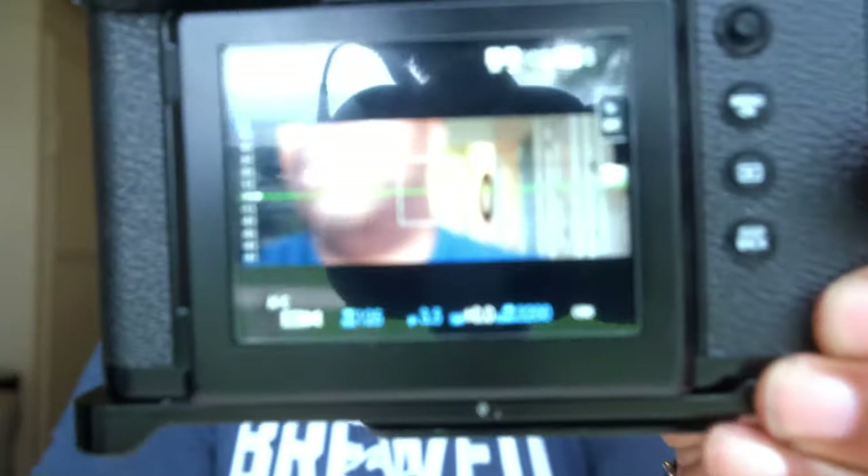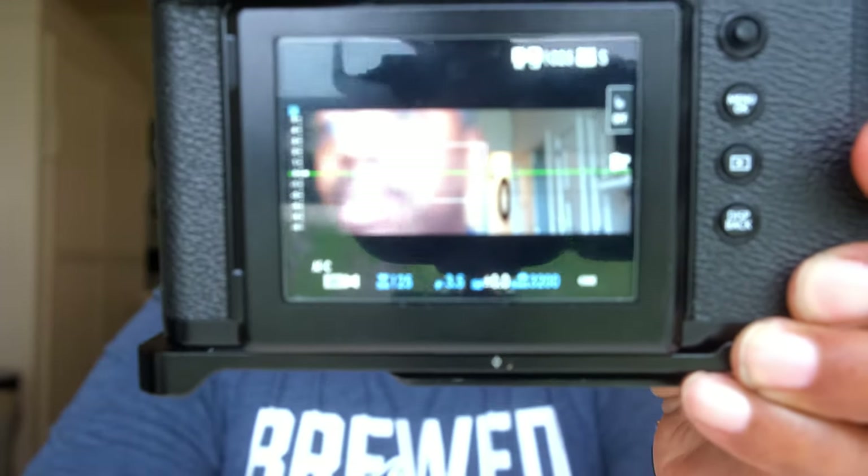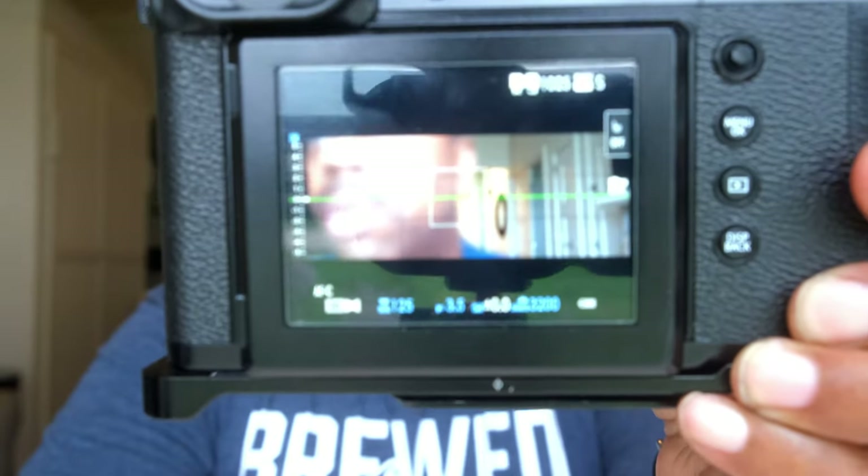That's the same ratio as the Hasselblad X-Pan and Fujifilm TX1. But for the price — if you can get them, because they're now discontinued — a GFX 50R and the 50mm lens on here, you're getting a cheaper setup than you would going after the 35mm version with the X-Pan or TX1. And that's just awesome. Let me turn the camera around so you guys can see that aspect ratio.